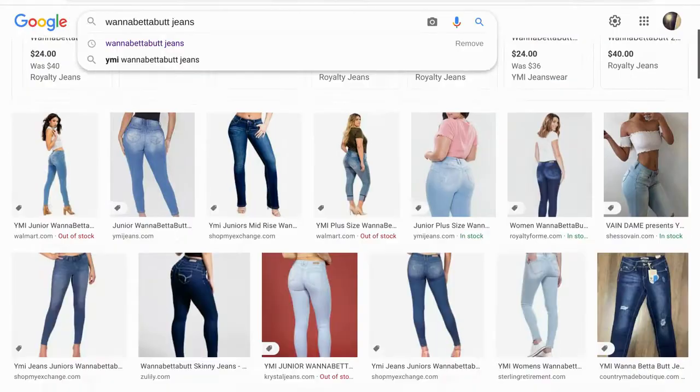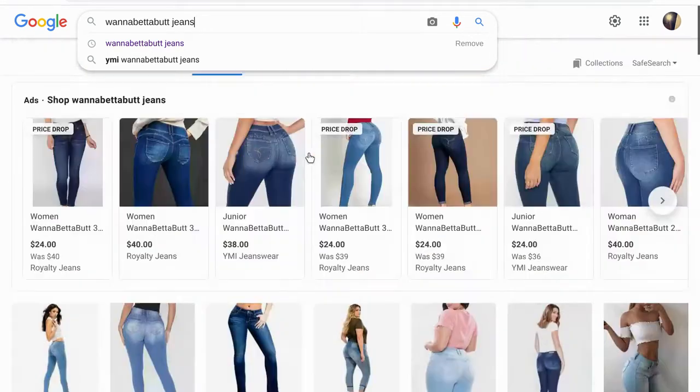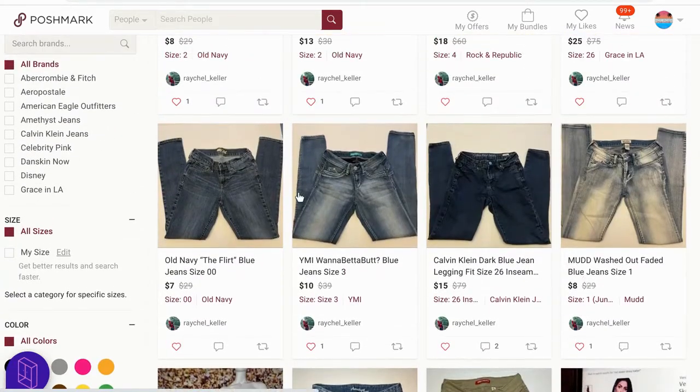Even if you were to swipe some of these, I would still pop them into PhotoRoom and make the background white so that it matches all your other photos and they all look nice and clean. In lieu of that, if you cannot find stock photos — like this Old Navy item with tags, you probably could find a stock photo — but even if you can't, you've done good by putting these on a background, which makes them easy to edit. I would still pop these over into PhotoRoom.